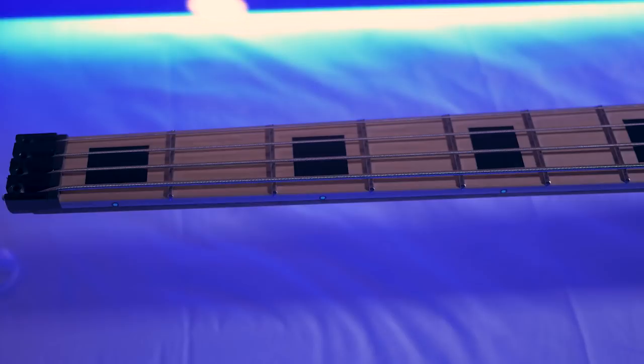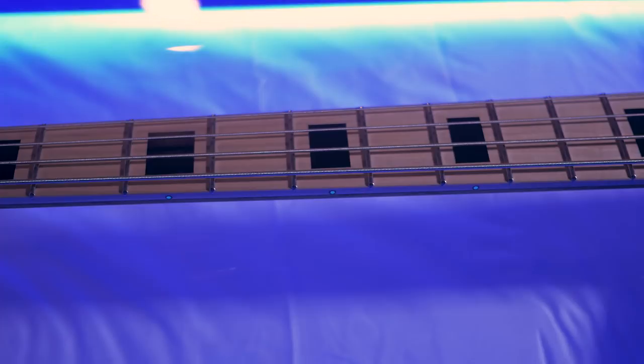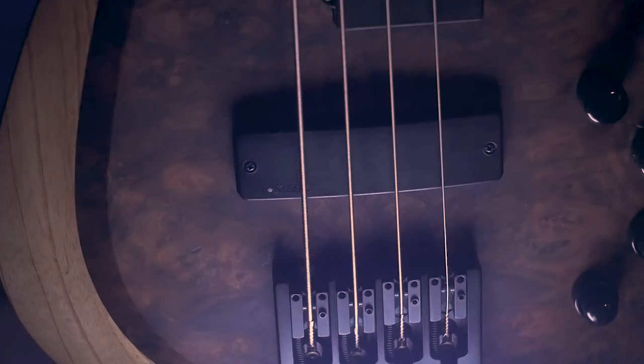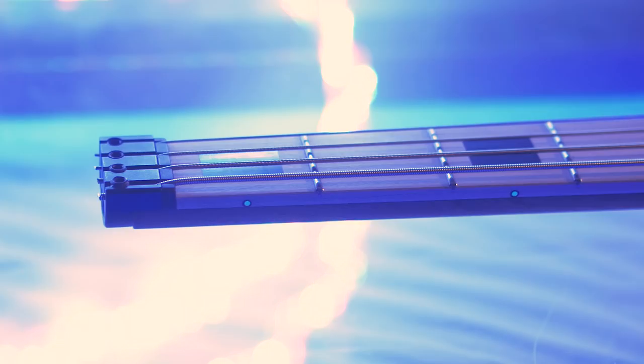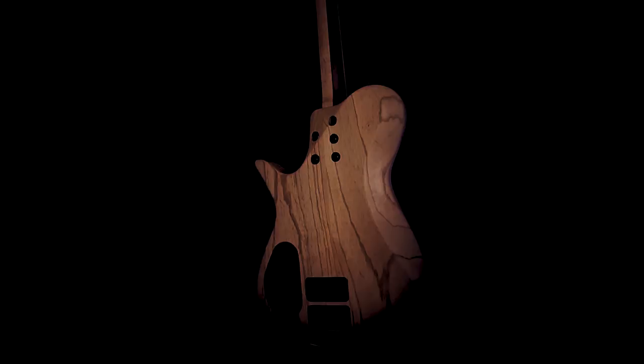Standard features on the Kiesel ZB4 are an incredibly comfortable 34 inch scale length, bolt-on construction with ergonomically designed heel cutaways for full and unhindered neck access, 24 stainless steel medium jumbo frets on a 14 inch radiused fingerboard, a super sturdy Hipshot fully adjustable 19mm spaced bridge, Kiesel's locking nut system which is designed to take any type of bass string, and two high strength carbon fiber reinforcing rods with an incredibly easy access dual action truss rod cavity.